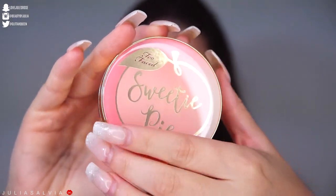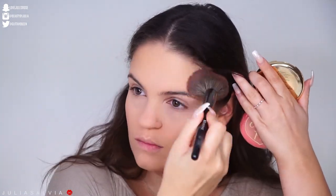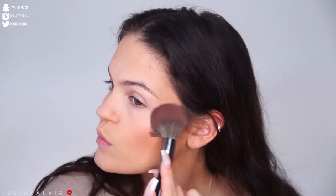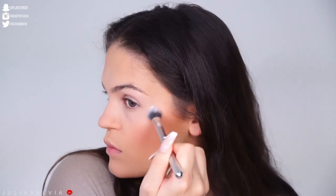Then bronzing it up with the Sweetie Pie — this is the cutest bronzer, blush, and highlighter combo I've ever seen in my life. It looks like a little peach pie, so cute! Then putting some blush on — this is the Pixie by Aspyn Ovard, please tell me I said that right.